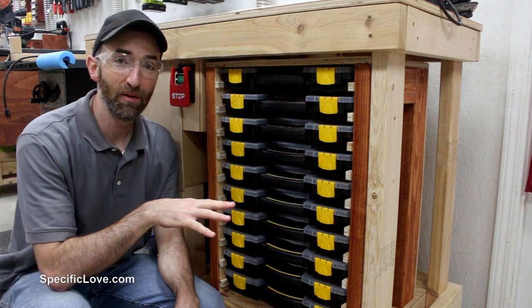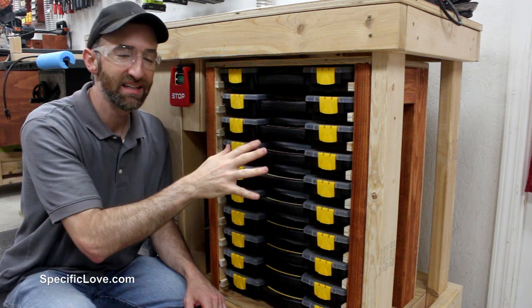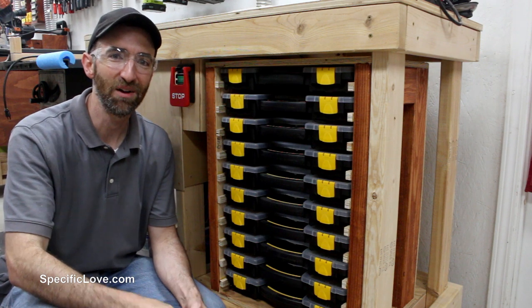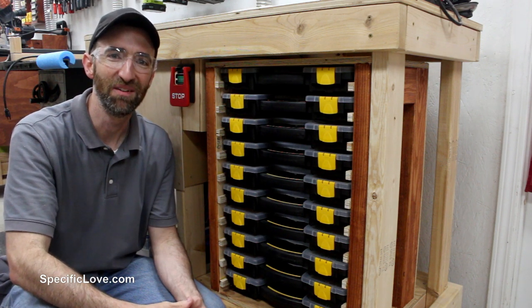Now that this is tucked away under my router table, it's nice and tight, easy to get to, and just out of the way. If you enjoyed this video make sure you click the like button and tell me what you think in the comments. I also have some other videos over here so make sure you check those out — otherwise, have fun building!